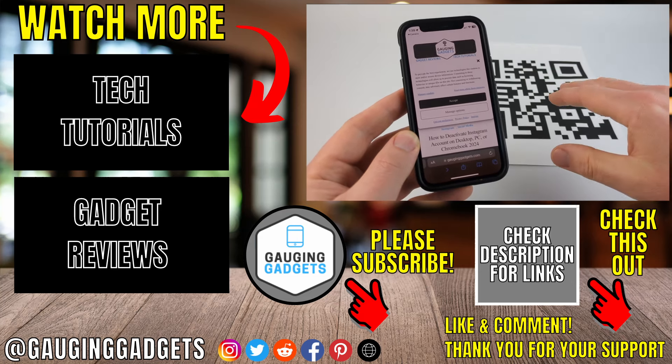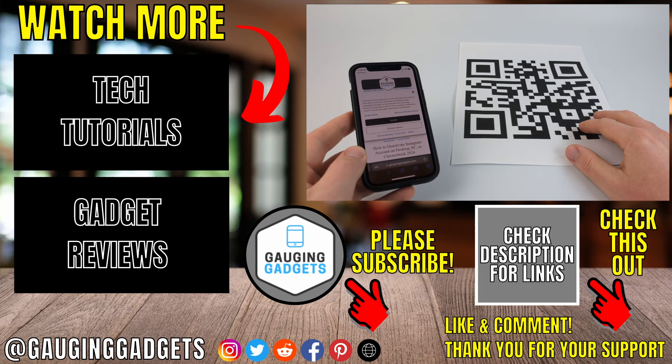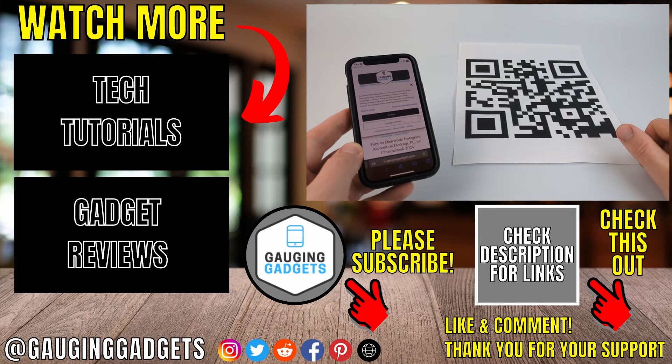Those are two ways to scan QR codes with your iPhone. If you have any questions about this leave a comment below and I'll get back to you as soon as I can. If you'd like to see more iPhone tips and tutorials check the links in the description. If this video helped you give it a thumbs up and please consider subscribing to my channel Gauging Gadgets for more gadget reviews and tech tutorials. Thank you so much for watching.